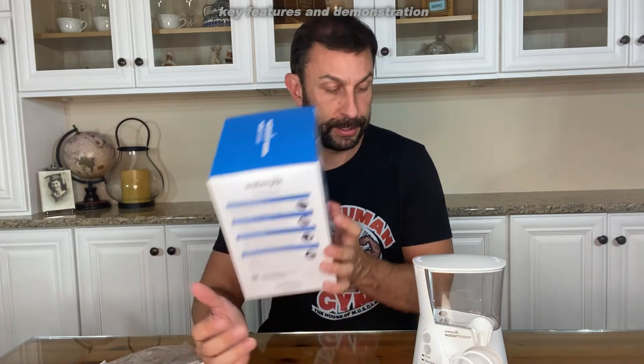It says healthier gums and brighter teeth in just one minute per day. High volume covered reservoir, mode button, LED display, and the tip rotates 360 degrees. It's really an easy device. If you're looking to improve your gum health and keep tartar, plaque, and everything else from building up, this may be the device for you. The price is fantastic, easy on and off — just get between them teeth and you're going to love it. It actually feels very relaxing.